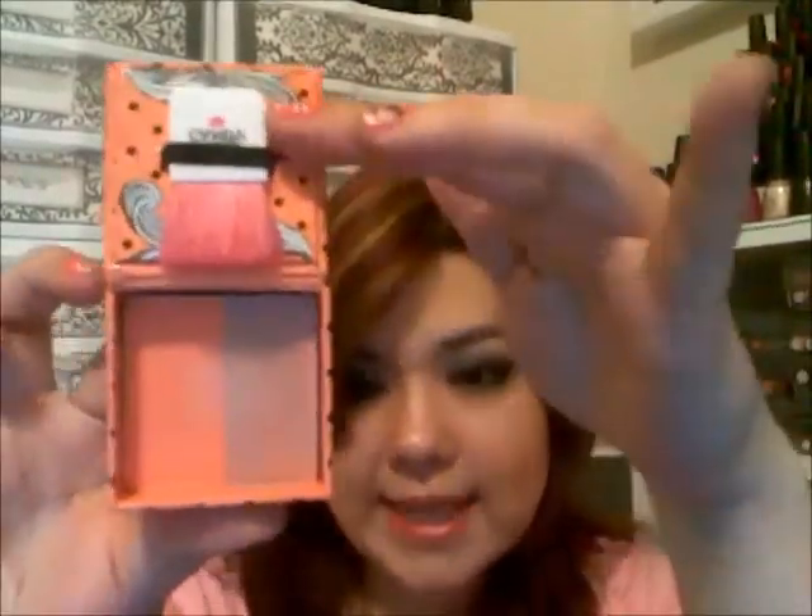I'll show you the blushes first. The first one is Skinny Dipping, and it looks like that. Skinny Dipping is on my pinky — that is the swatch. I'll put it right here.